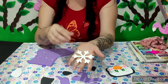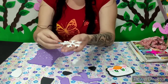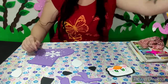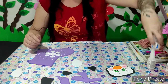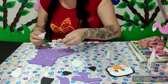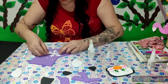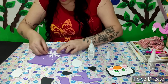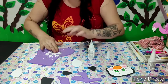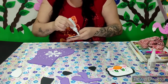Vou utilizar também esse floquinho de neve aqui, que eu já vou deixar também na descrição do vídeo pra vocês. Eu já utilizei ele em outro trabalhinho. Vou vim com a cola instantânea — minha amiga aqui de todos os trabalhinhos. Vou vim fazendo aqui a colagem, vou passar um pouquinho de cola aqui na parte do meio, e vou vim colando também essas partezinhas da meia.